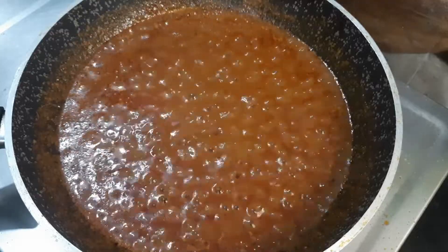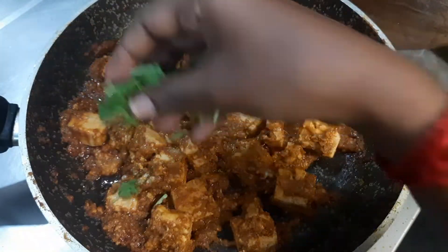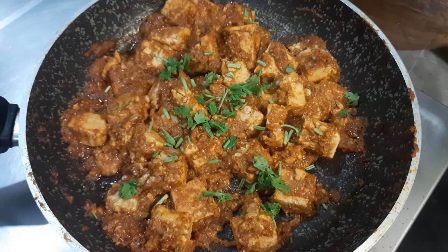How are you doing? Now, let's get started in 15 minutes. You can do an instant mix in the process. This is a very useful video for working women and bachelors. Let's get started in the video.